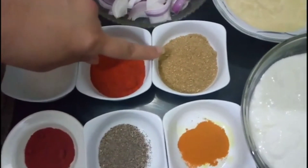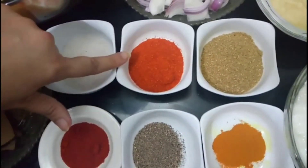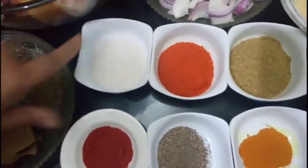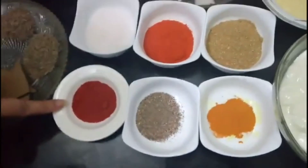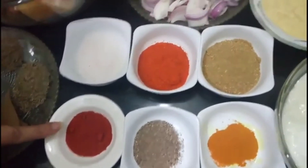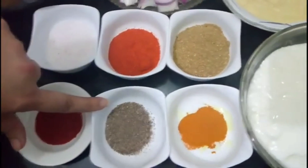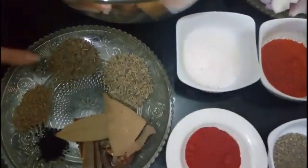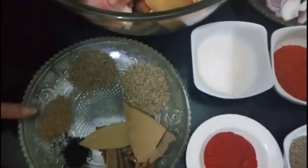2 tablespoons of coriander powder, 1 tablespoon of coriander powder, 1 tablespoon of olive oil, 1 teaspoon of paprika powder, 1 teaspoon of white pepper powder.